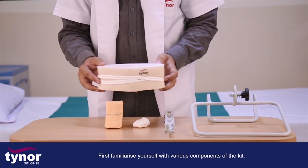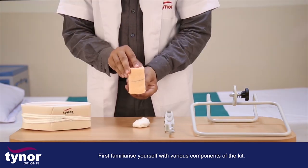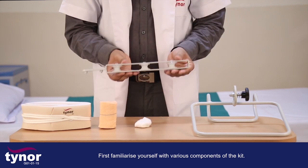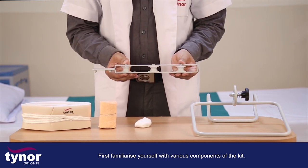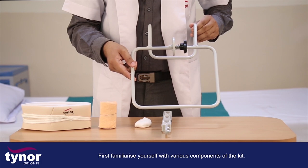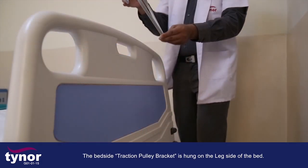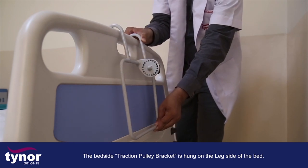First, familiarize yourself with the various components of the kit. The bedside traction pulley bracket is hung on the leg side of the bed.